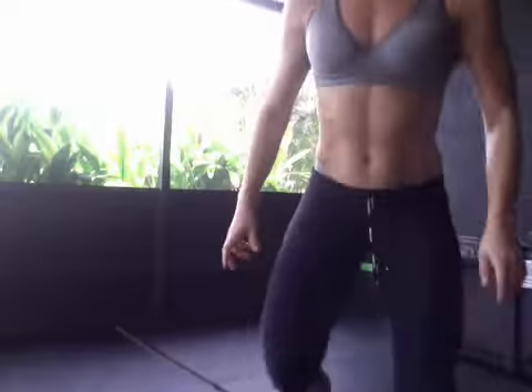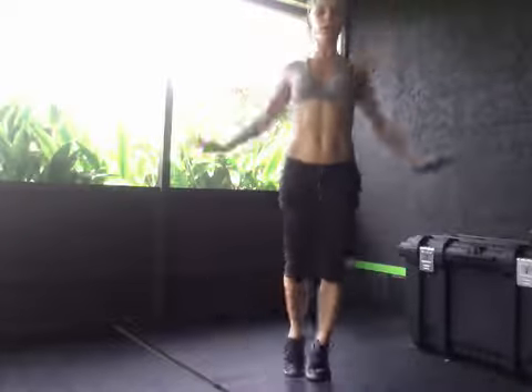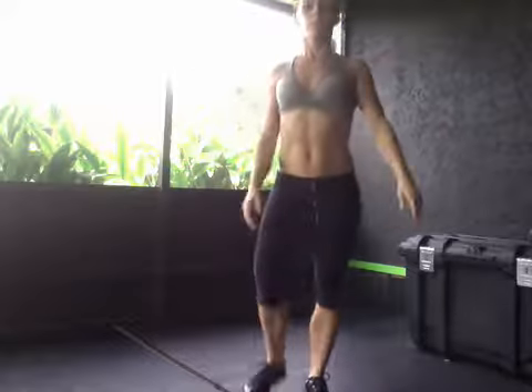Next is jumping jacks — 100. If you don't want to jump, you can do side taps with arms up.